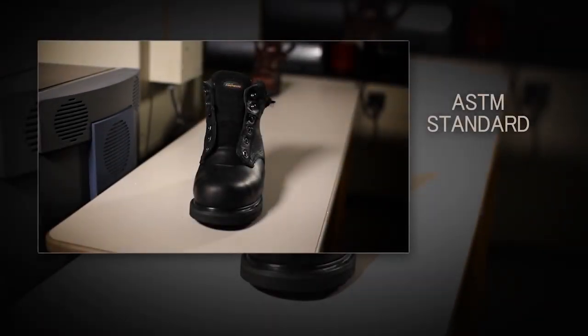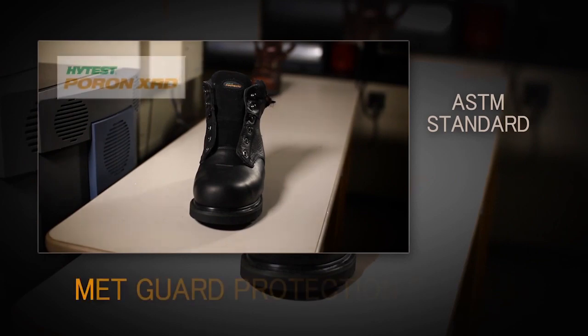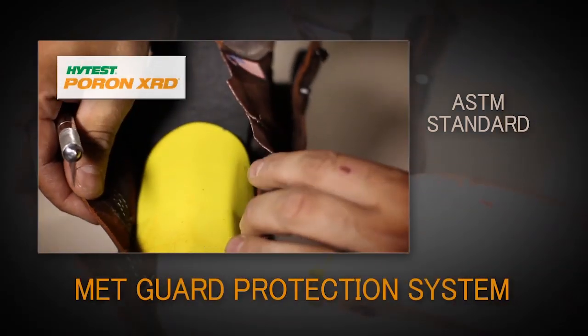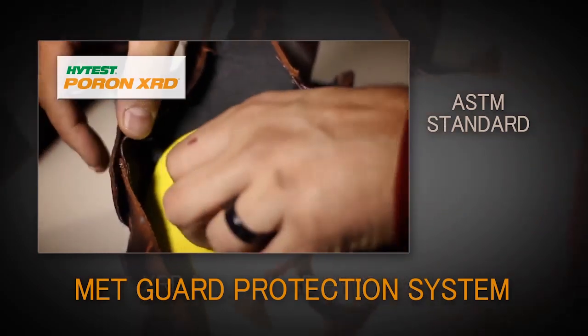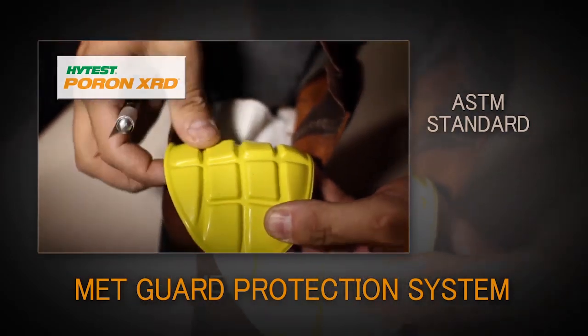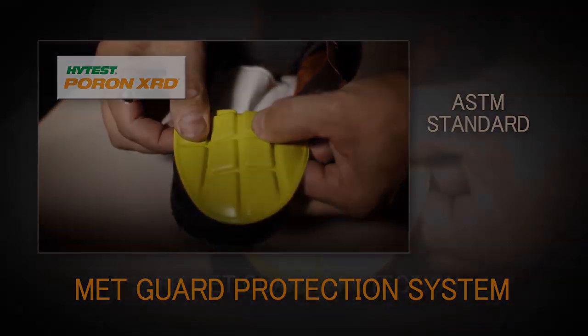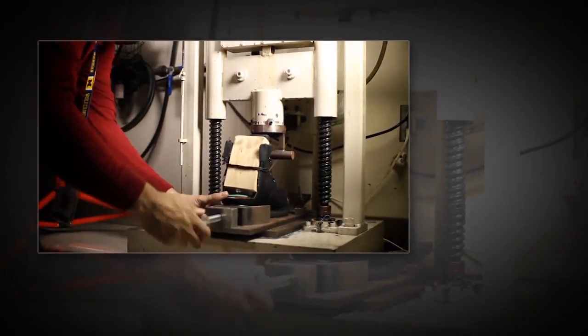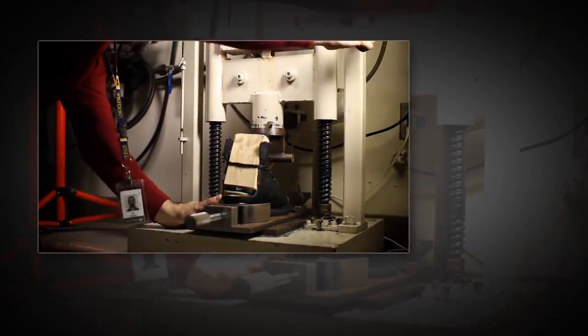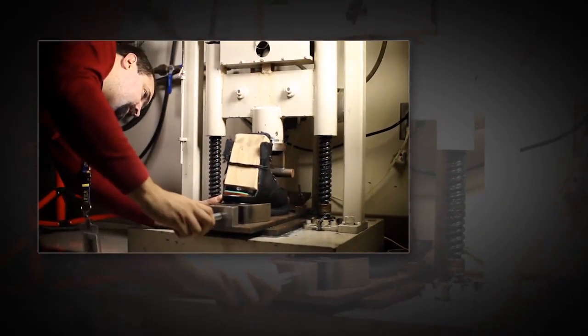The Safety Toe Pro XRD metatarsal guard is developed to meet the stringent ASTM standard for metatarsal foot protection. XRD metatarsal guard technology provides the same degree of protection as previously provided by harder, non-flexible metatarsal guard footwear. With XRD metatarsal protection, the wearer also receives the added benefits of more comfort and flexibility provided by the XRD compound.